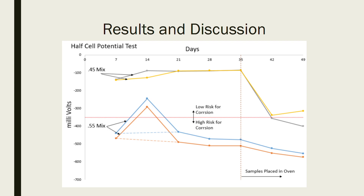After 35 days, we put the samples into an oven. That opened everything up — everything expands, the pores get a little bit bigger. With the 0.45 mix, the readings dropped significantly in just seven days after being in the oven.